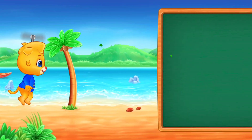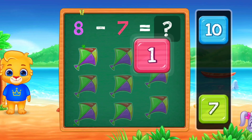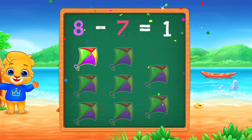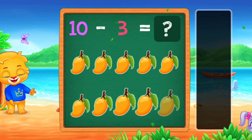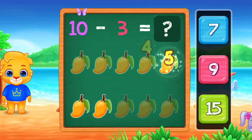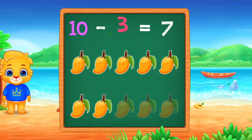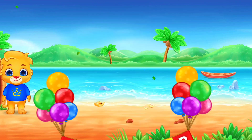One! 8 minus 7 equals 1. 1, 2, 3, 4, 5, 6, 7. I believe in you. 10 minus 3 equals 7. Good job.